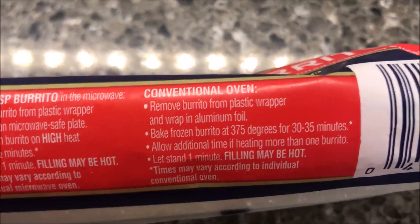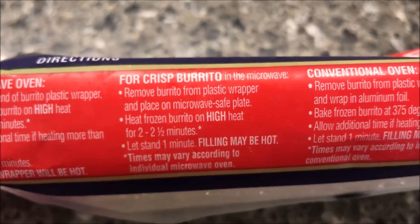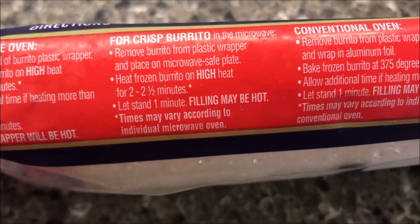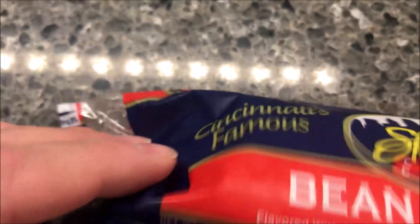You can do it in the oven if you want to — you can bake it. For a crisp burrito, remove it from the plastic wrapper and put it in the microwave. For a softer burrito, I usually like it a little softer.